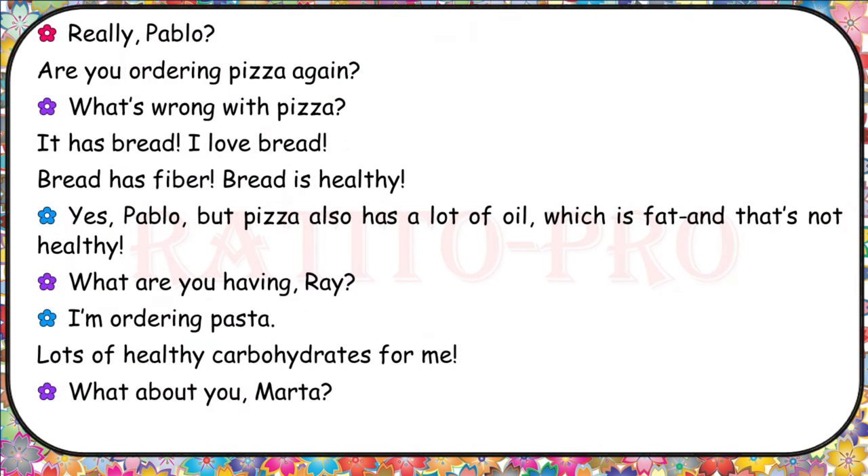Really, Pablo? Are you ordering pizza again? What's wrong with pizza? It has bread. I love bread. Bread has fiber. Bread is healthy. Yes, Pablo, but pizza also has a lot of oil, which is fat. And that's not healthy.